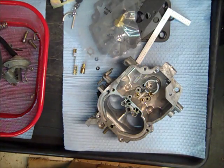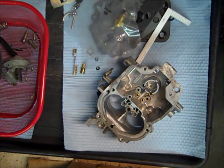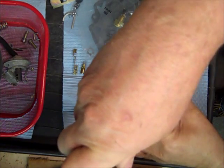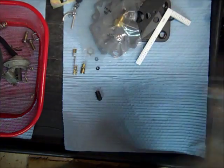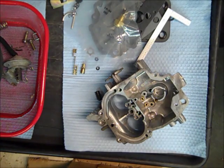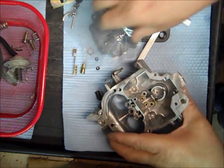Do like I do and take a lot of digital pictures when you take it apart. And assuming it was right to start with, pictures may help you get things back where they belong. It's saved my bacon more than once — I can't remember everything.